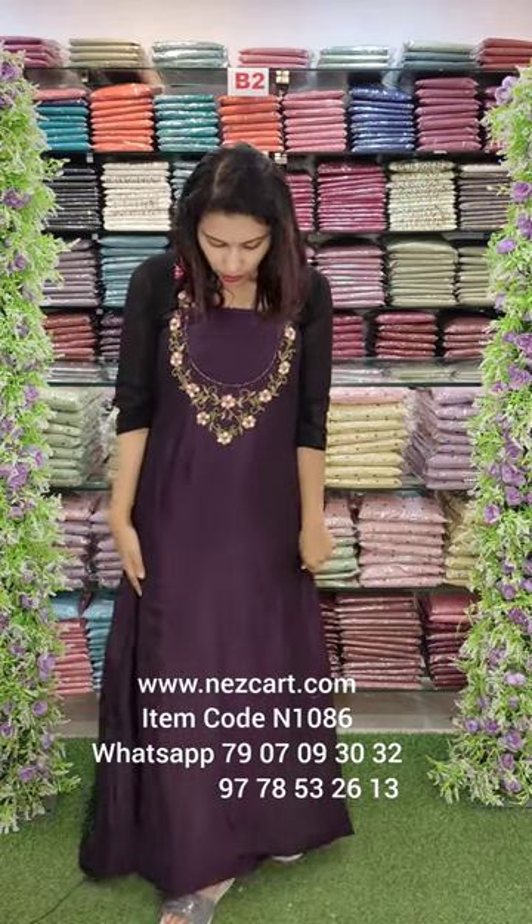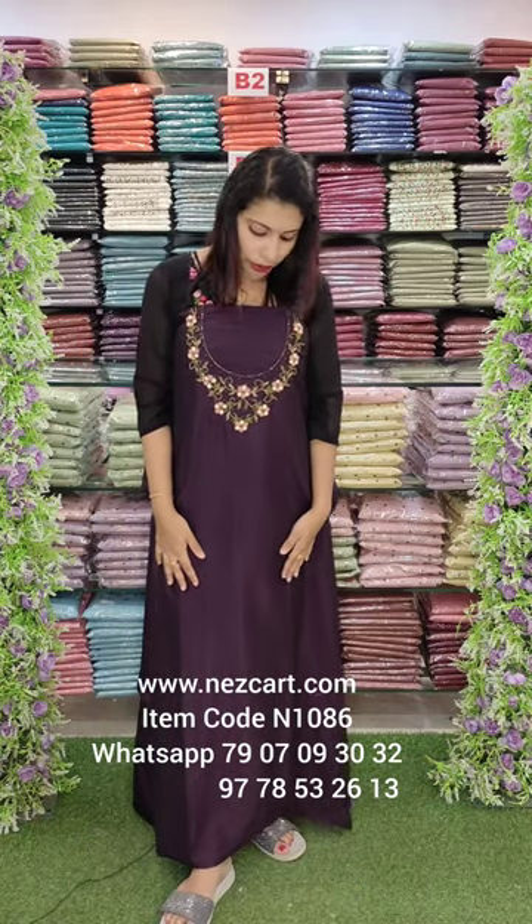This is a long length with a yellow style. You can add one pattern to the top. This is 8600 with free shipping.